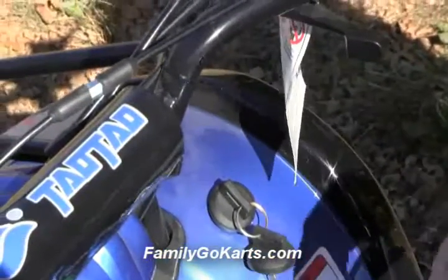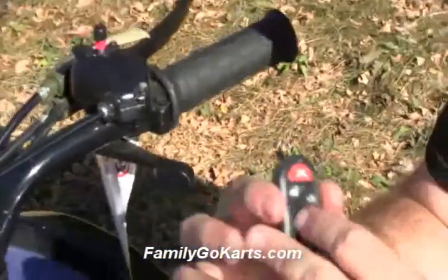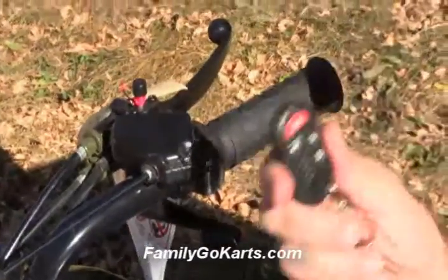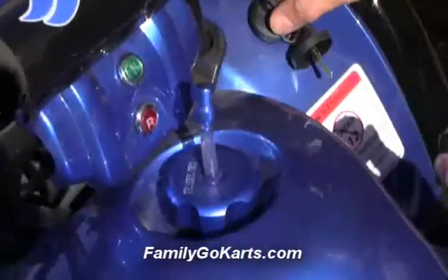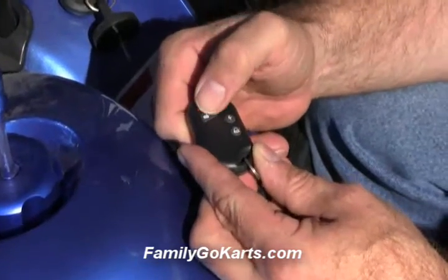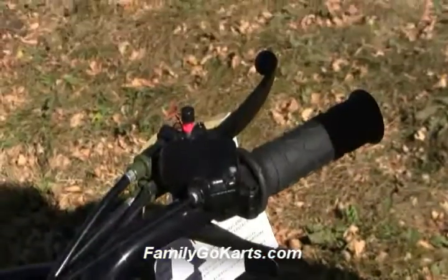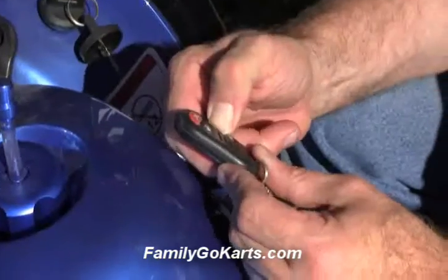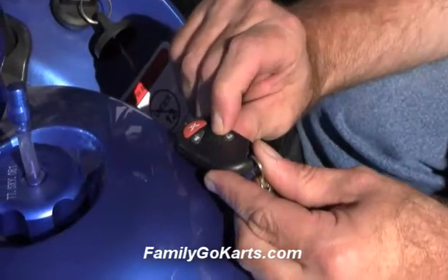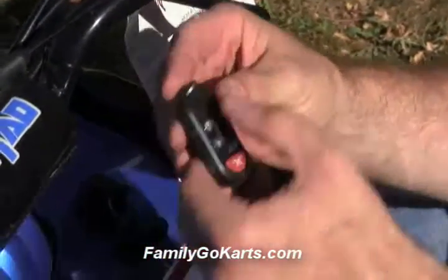That will allow you to start the unit. This works up to 100 yards away — we've tested it, and it does work at 100 yards even in an area with a lot of buildings. The lock button shuts it off remotely. The unlock button clears the system so you can start it from the unit. And then you also have an alarm button that can make a lot of noise. The key feature is that lock and unlock button.